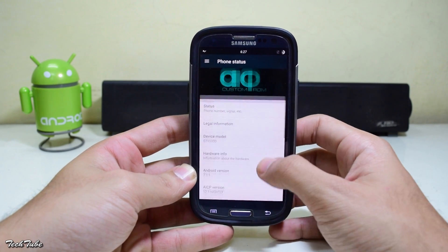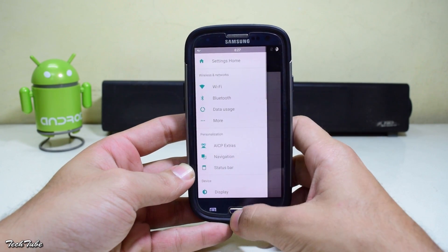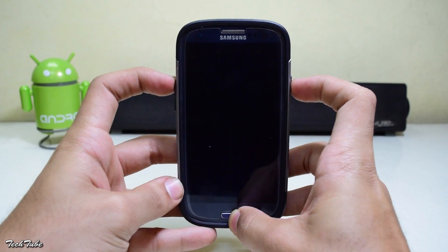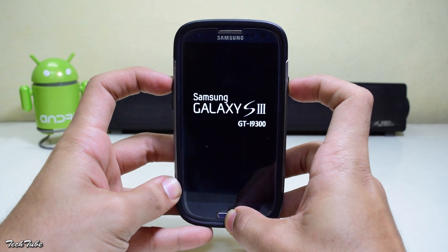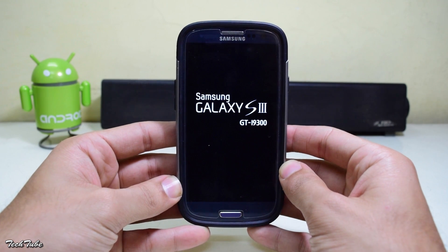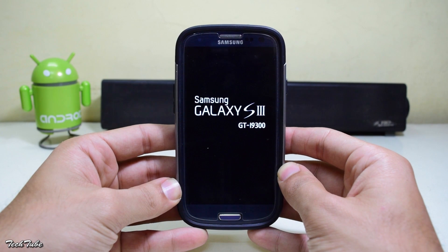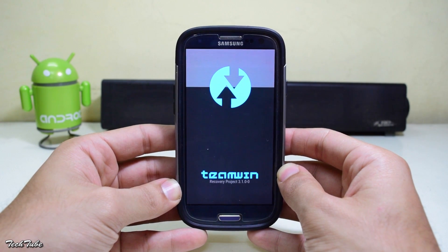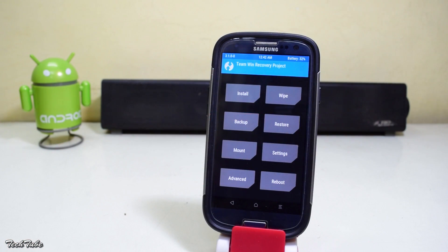Watch my previous video for the recovery setup. Now start by shutting down your device, and once it is powered down, press and hold the Volume Up, Home, and Power buttons simultaneously. Keep holding them until you see the Galaxy S3 logo, then release to boot into recovery. Make sure you have the latest version of either TWRP or CWM.